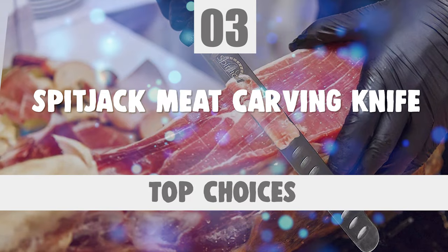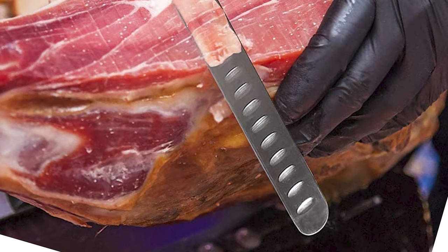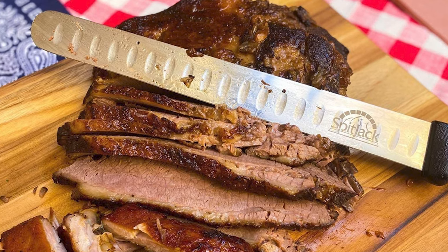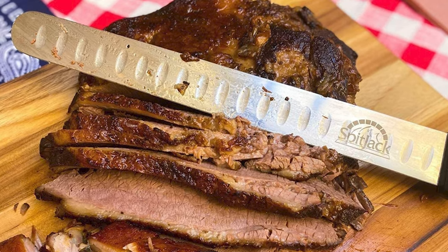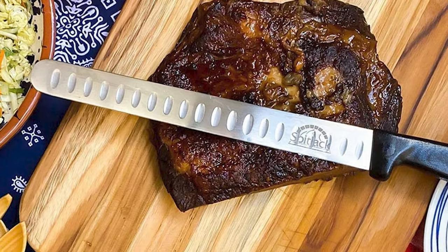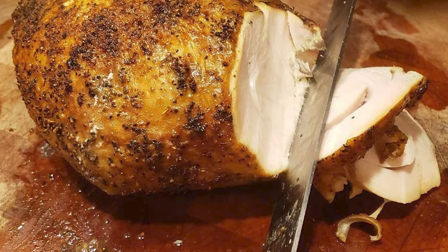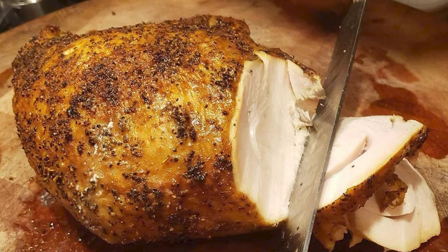Number 3: Spitjack Meat Carving Knife. Carving meat can be challenging without the right knife. This Spitjack meat carving knife is designed for creating solutions for your problems. It is also designed for smoked barbecue beef brisket, large roasted turkey breast, ham, and smoked salmon. The knife is specially crafted with a superior quality stainless steel blade. Superior quality steel means it will hold its edge longer, and you can restore the edge as needed easily with any sharpener. The blade has a granton edge that keeps meat from clinging to the blade.